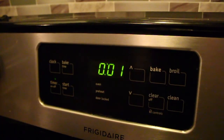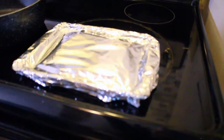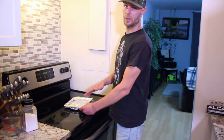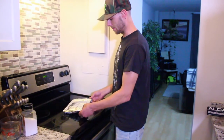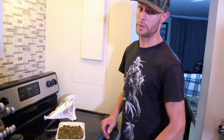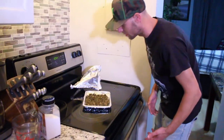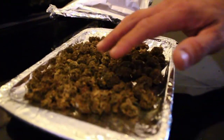Man, that bud smells good. I've let this cool for about 15 minutes after it came out of the oven, so it can come to at least room temperature. I'm going to unwrap it and have a look. That's an absolute perfect decarb — I couldn't ask for one any better than this. Smells like heaven.